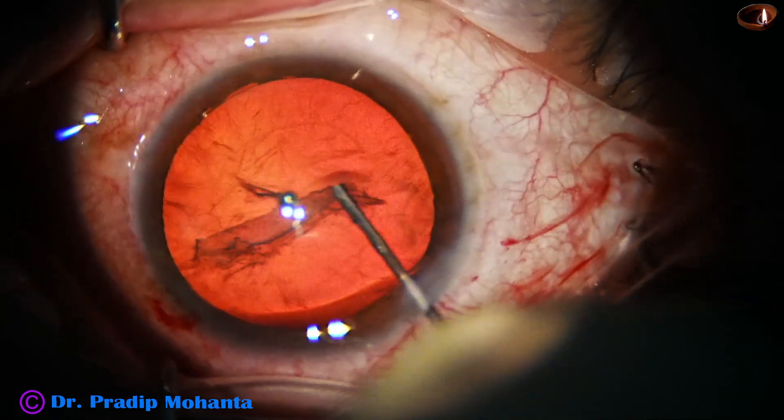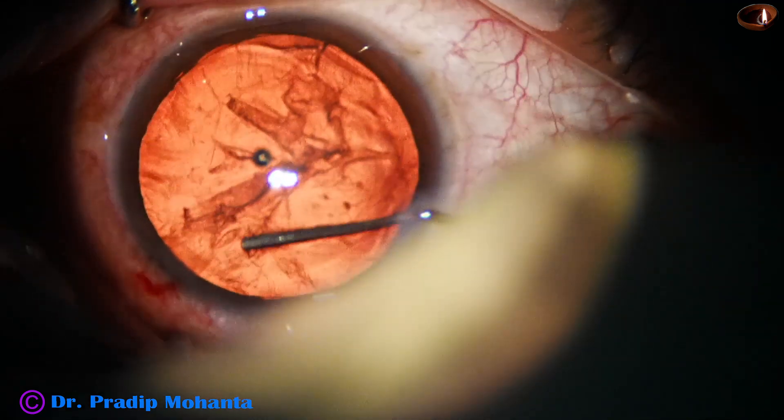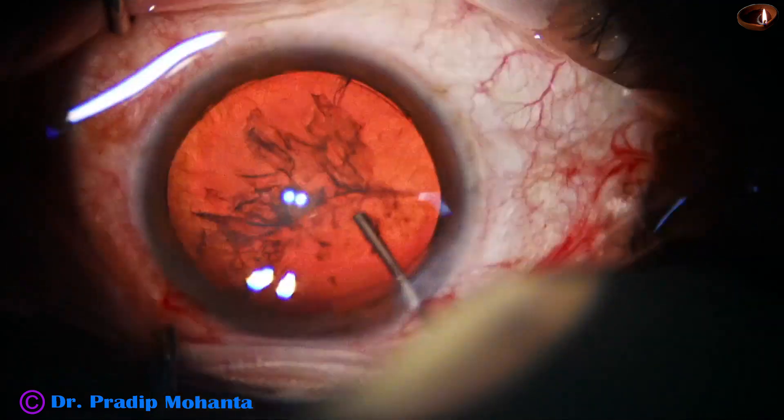Hydrodissection is done. We can see the fluid wave going to the other side. In this case, the cataract is so soft that it is very difficult to divide with the pre-chopper that I have designed.